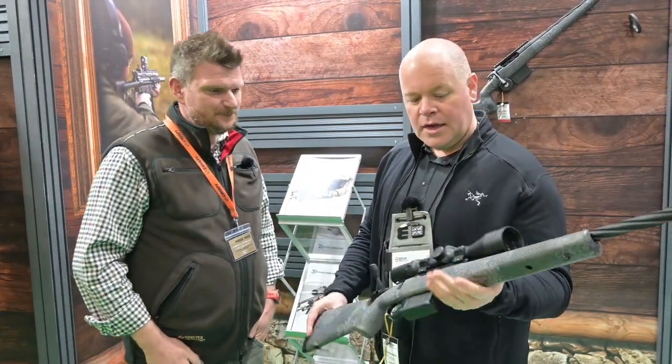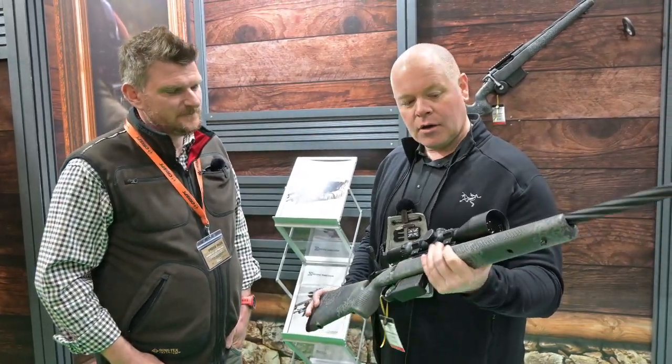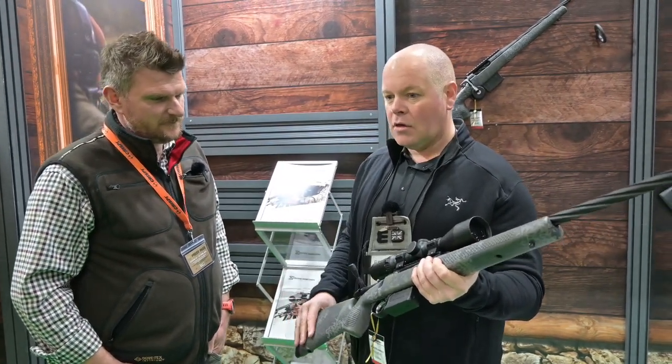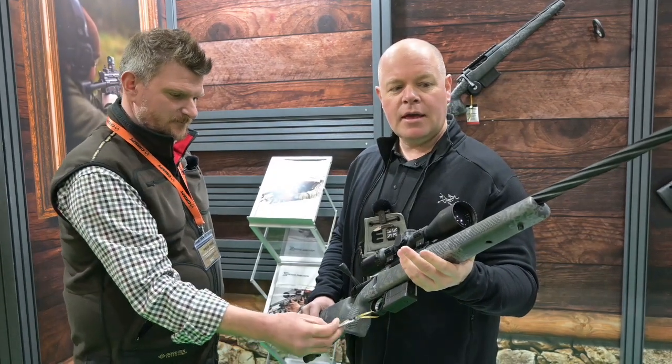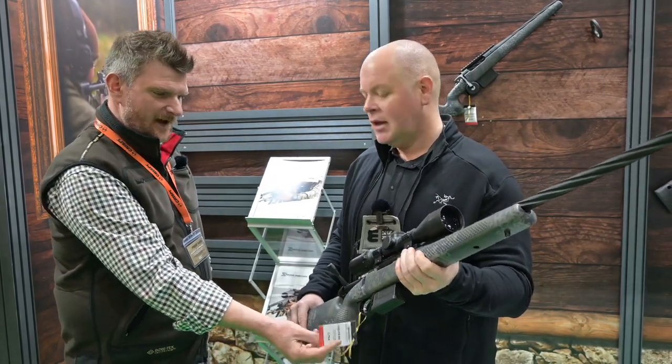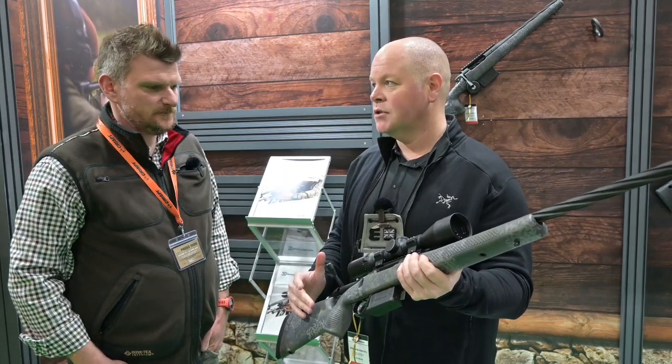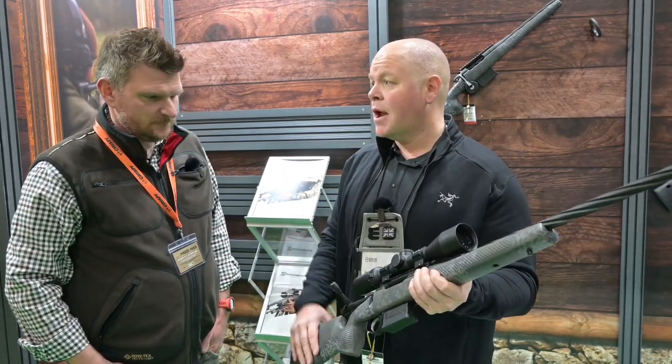Hi Chris, I'm going to run over the Seekins Havoc Pro Rifle. Seekins is a really massive company in the States. They're renowned for making the Rolls-Royce AR-15s and also for making exceptionally well-made bolt-action rifles. Seekins is a brand new brand to the UK market.